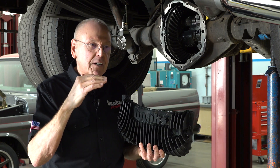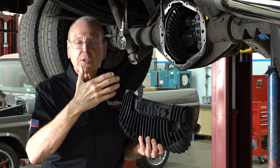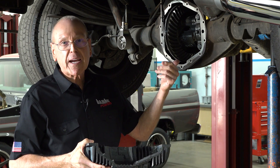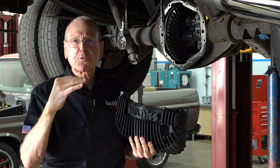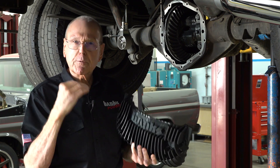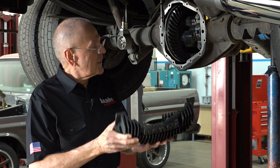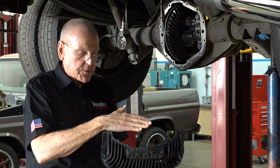We found on the GMs and on the Dodge Ram Cummins setups with this eleven and a half or eleven point eight inch American Axle that they all fill to nominally a little less than four quarts. So we're going to round it off to four. We want to make sure we're machining in the right spot. So we're going to bolt this pup on and we're going to fill it to four.